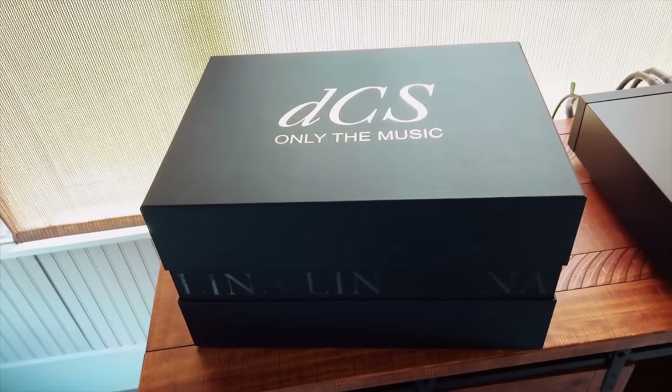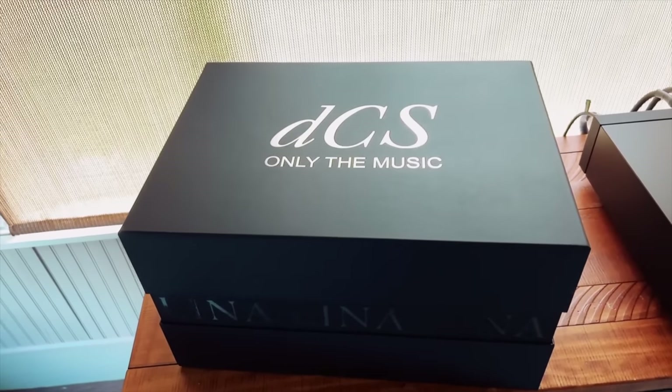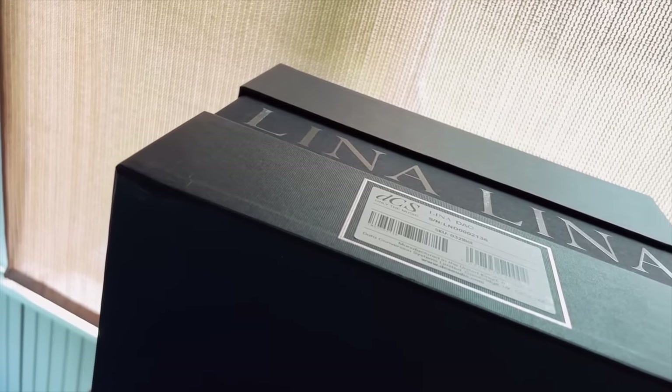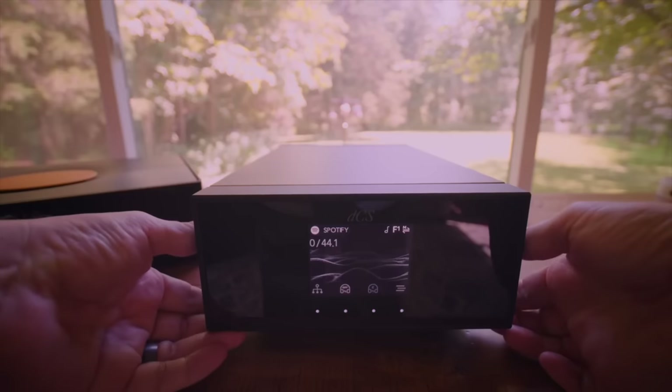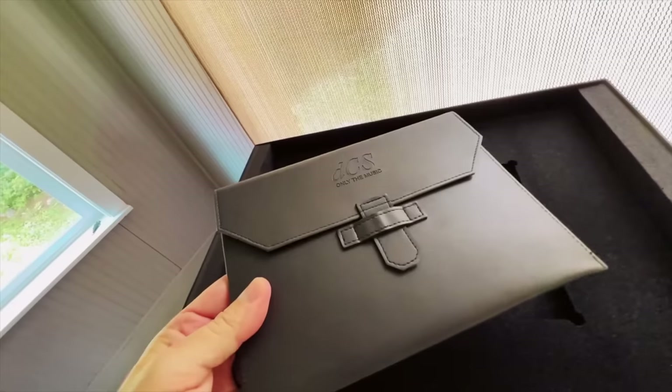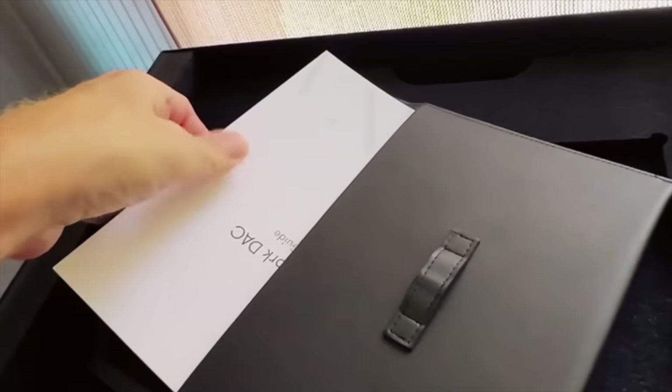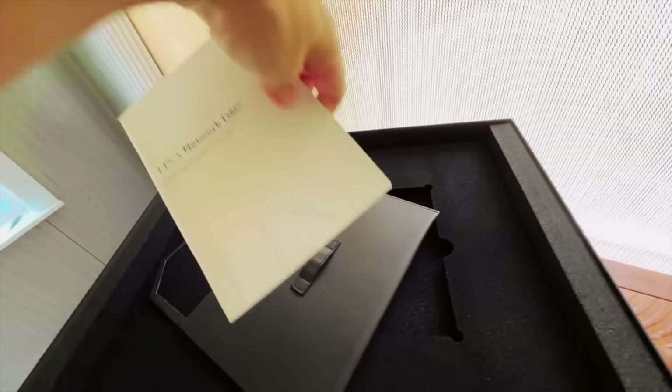Nine, ten months ago I purchased a DCS Lina DAC because it had a built-in network streamer — an all-in-one piece. I love that DAC so much. The clock came in, and I ran the DAC with the DCS clock and some really nice Shunyata Omega clock cables for the past nine, ten months. That DCS stack with those cables comes in at close to $30,000 for my digital streaming front end.